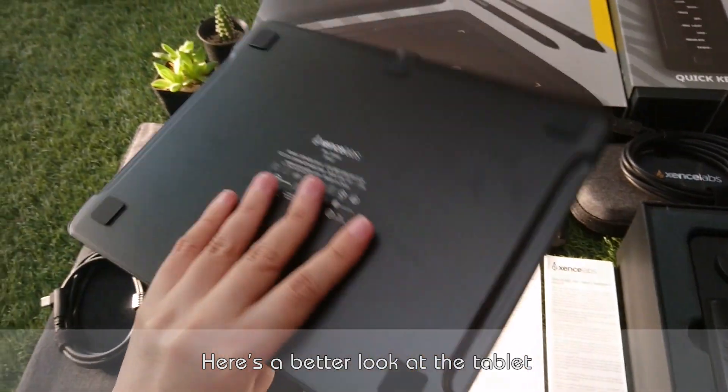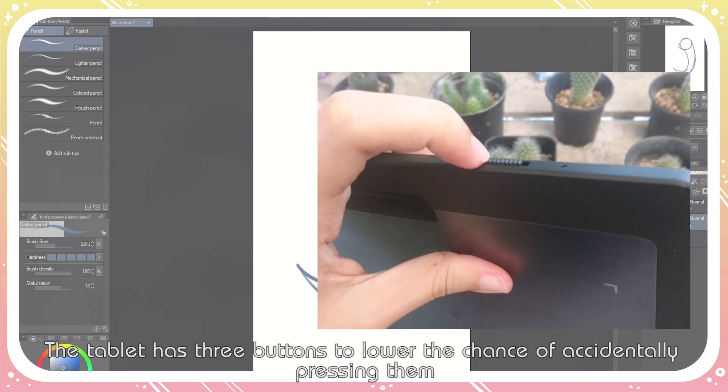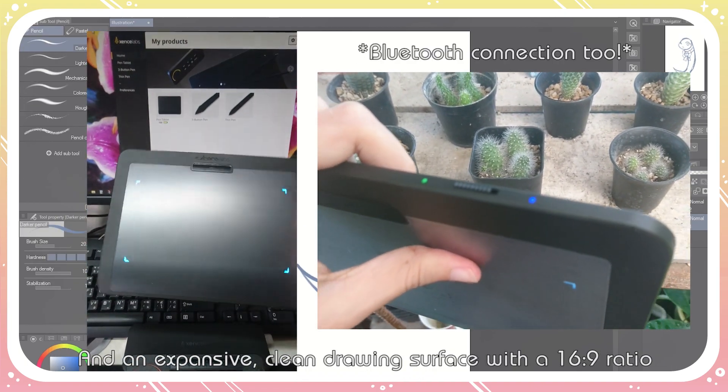Here's a better look at the tablet. The tablet has three buttons to lower the chance of accidentally pressing them, and an expansive, clean drawing surface with a 16:9 ratio.